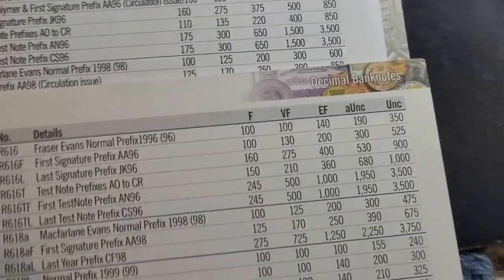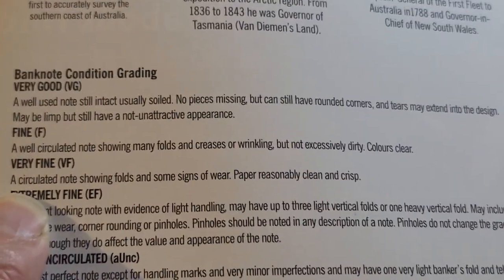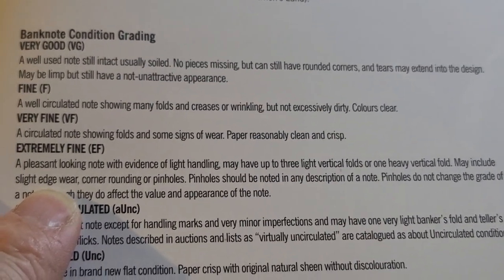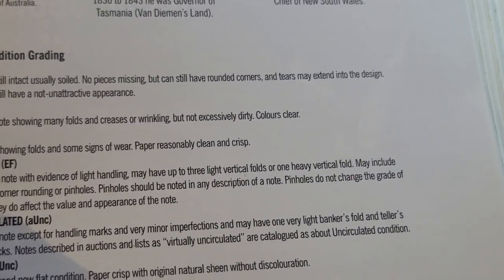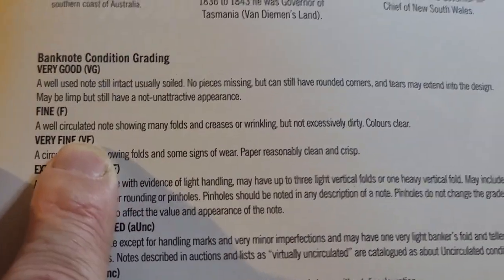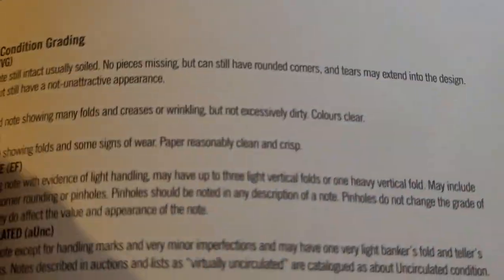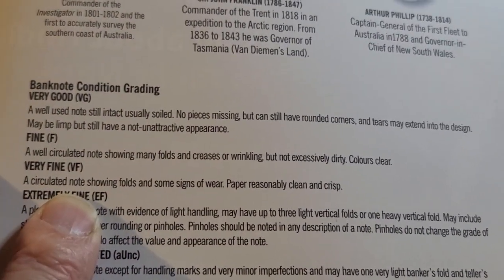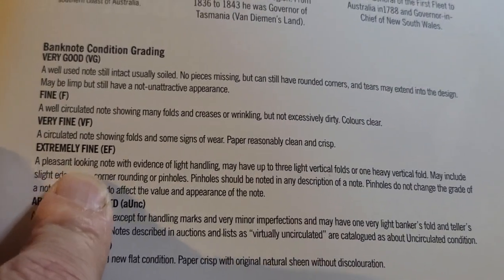Here are the grade definitions: Very Fine (VF) is a circulated banknote with folds and signs of wear but reasonably crisp. EF (Extremely Fine) is a pleasant-looking banknote with evidence of handling, possibly up to three light vertical folds or one heavy fold. Most of the banknotes I have are probably VF condition. Fine and Very Fine are very broad grades that probably need to be broken up — in the United States they have more refined, narrower grade scopes.